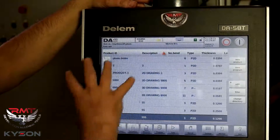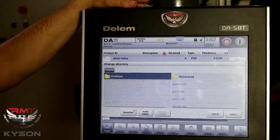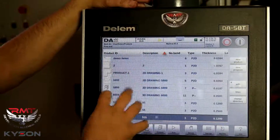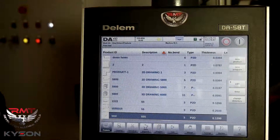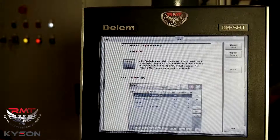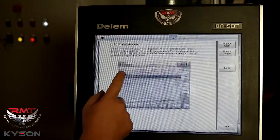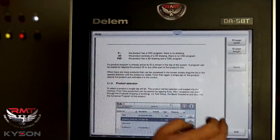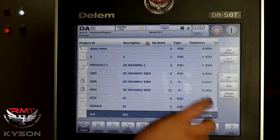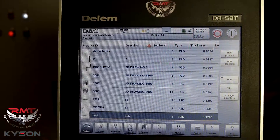Go back to our products — you can have all kinds of programs, you can have directories, batches, anything saved in here. A lot of memory on these controls. Also, I want to bring up something here: I've got the whole manual loaded on this control, which is very nice. Wherever you're at in the control, it relates to where you are in the manual.